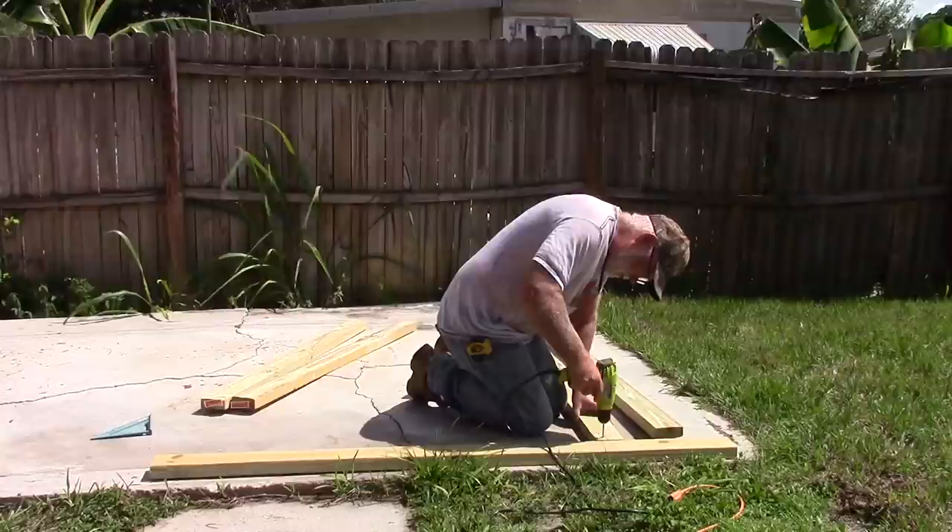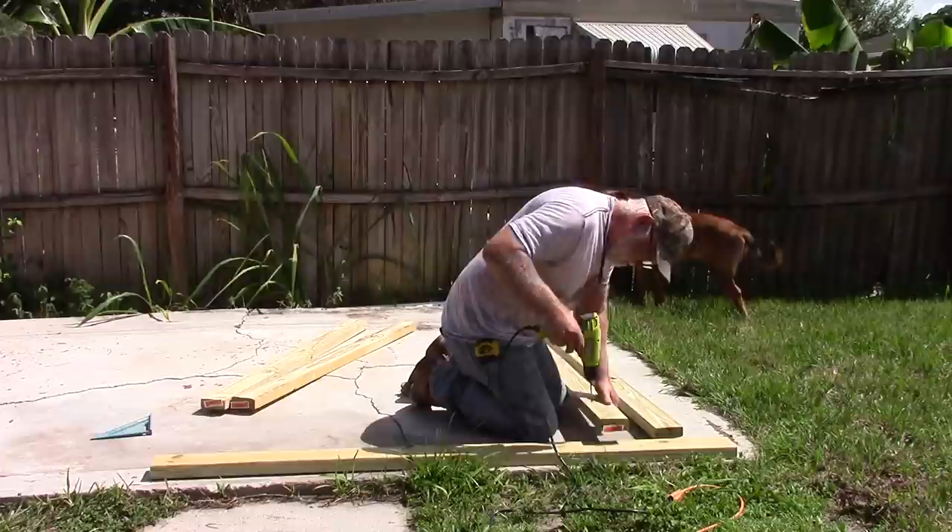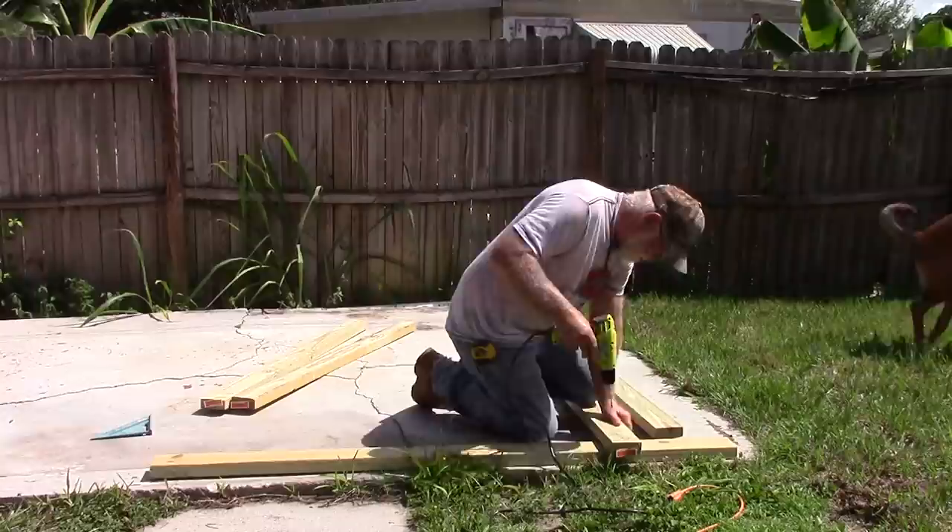The aviary is sitting on a four-inch thick concrete slab. There used to be a metal tool shed here, but it rusted out so I tore it down. The slab is sloped towards all four corners, so hopefully any water that gets in there will run off.